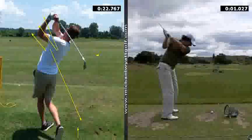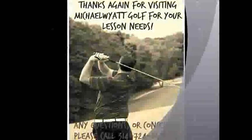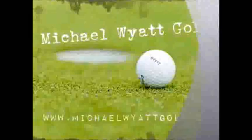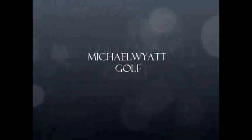If you have any questions, Michael, I hope you give me a call: 314-724-6539, or shoot me an email at michaelwyattgolf@gmail.com. We'll look forward to talking to you soon, sir, and we'll see you later. Let's get started. Thank you.